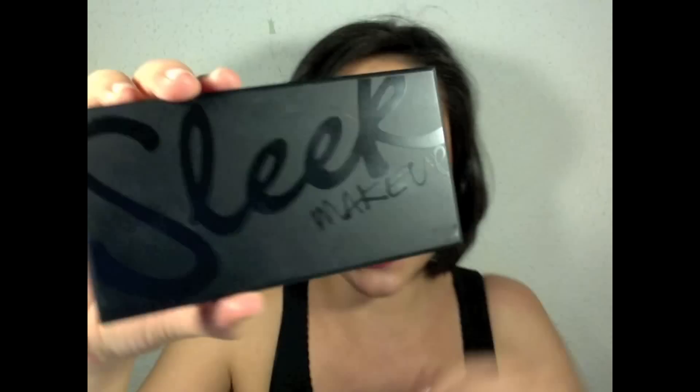Hello everybody, welcome back to my YouTube channel. Today I'm gonna do a quick review about one of the Sleek new palettes — it's called the Sleek Special palette.